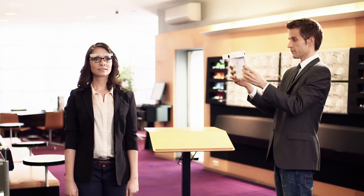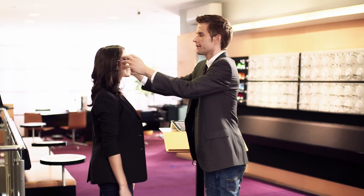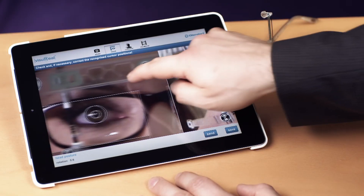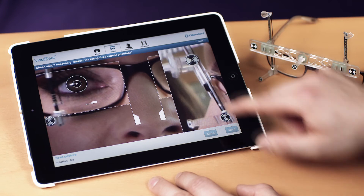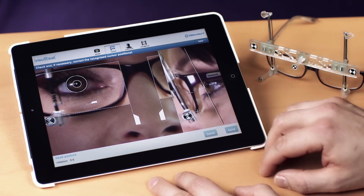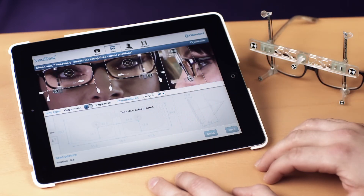Then take the picture. When you receive the first measurement results, check if all automatically detected measuring cursors are properly positioned. If not, activate the zoom mode and move the cursors. You can find information on the correct cursor positions in the enclosed quick guide.